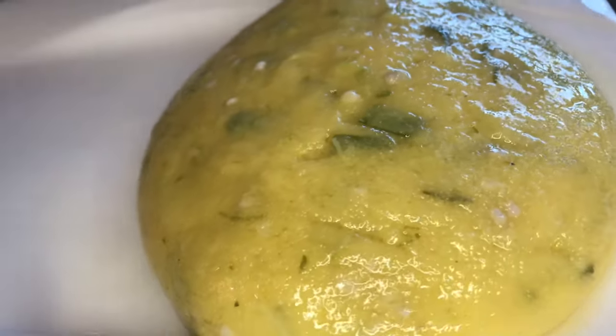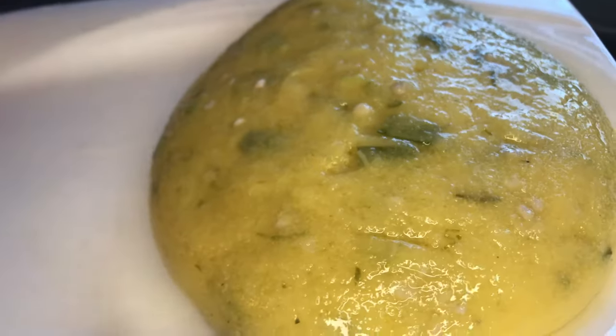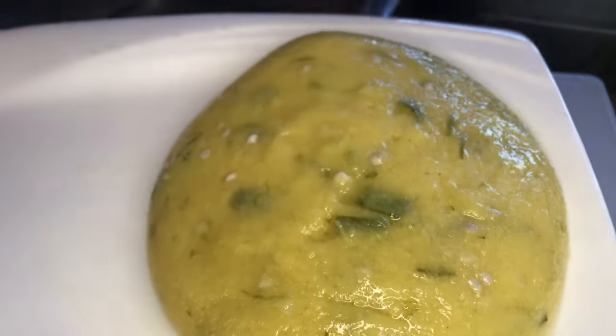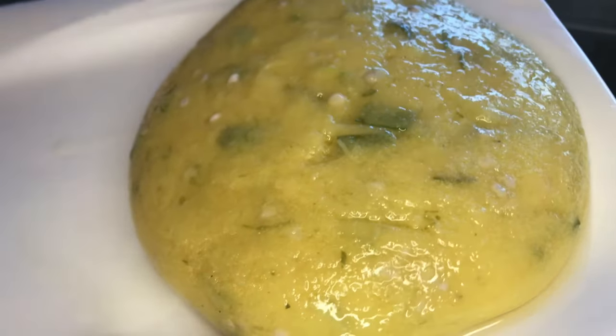I should have rolled it in a bigger bowl to kind of bring it together better, but I'll probably do that with the rest and show it better when I'm plating. Fungi done — let's move on to our steamed fish.